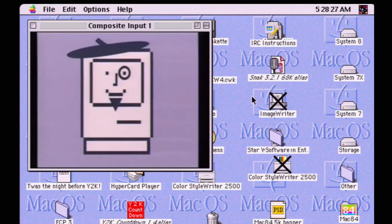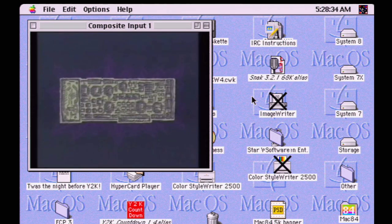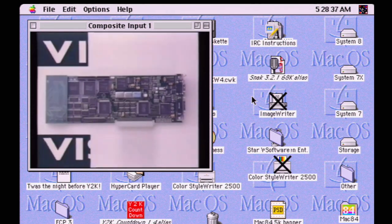Once I installed Adobe Premiere 3.0, I had to get the software for the Radius Video Vision card. That software has plugins that allow you to use it on any QuickTime-compatible application. There are special plugins for Adobe Premiere that act like presets — when you open Premiere it asks what type of project you're creating, and if you select Radius Video Vision you get a few options. I also found some really cool Radius promotional videos online — I'll link to those in the description.